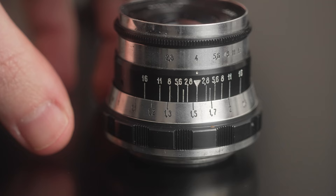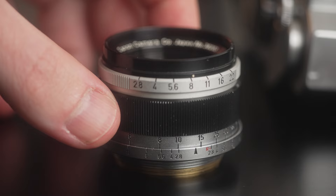One thing I wasn't immediately aware of when I started shooting vintage lenses was that some lenses use either meters or feet for measuring distance. My Minolta 28mm luckily has both, so it was never a concern. But my 50mm Indostar M39 is in meters, while my Canon 35mm M39 is actually in feet. Since I typically think in meters, it's just a bit of mental calculation — something you should be aware of when considering new lenses.